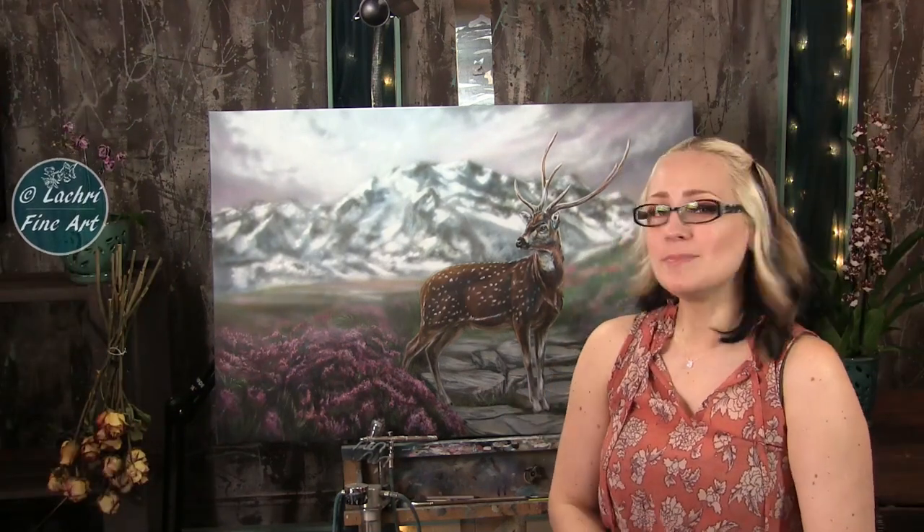It's not done yet. He'll be done by the end of the video. I've got to finish him up tonight, but I needed to record the video today. Let's move on.